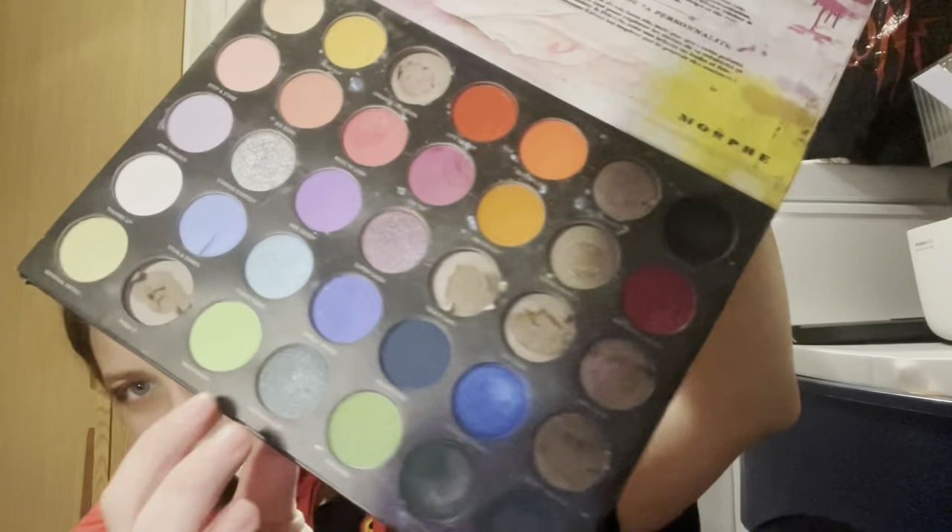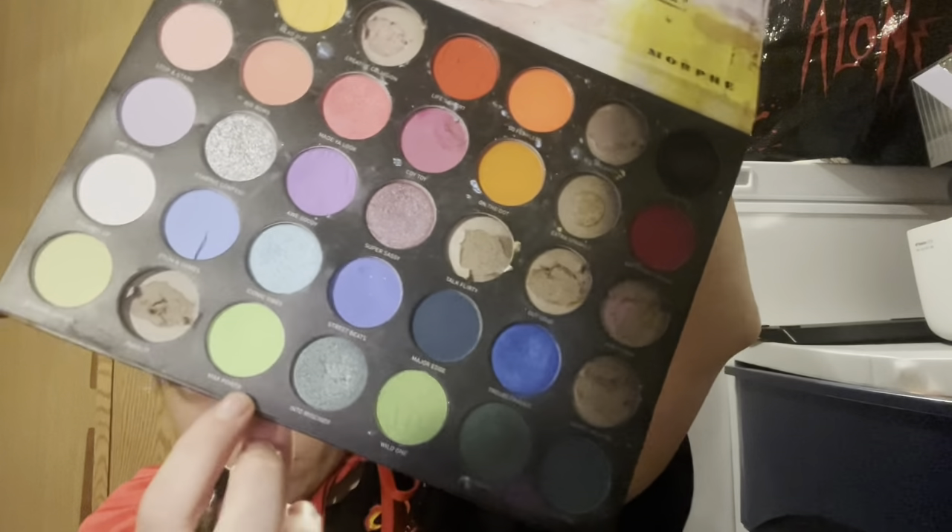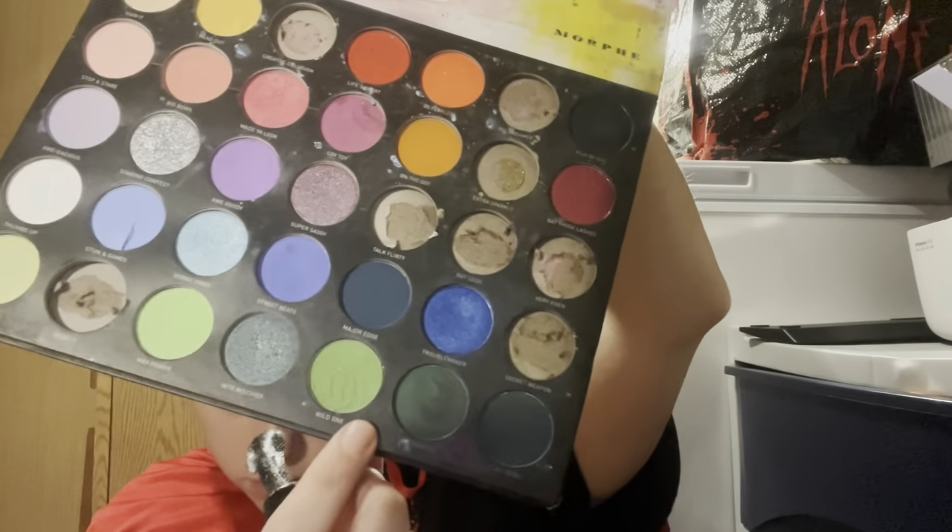My go-to look if I'm actually wanting to look presentable, especially if I'm going to the parks and filming, is highlighter and lashes. Now for green, I'm kind of mixing both colors — Max Power and Wild One. Max Power is really vibrant light green, and Wild One is a shade darker. You're going to do the inner corner with these.